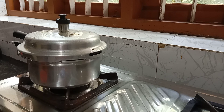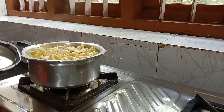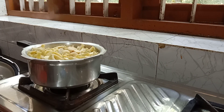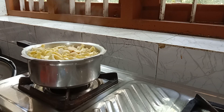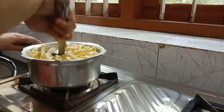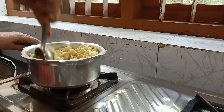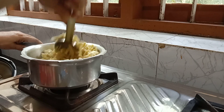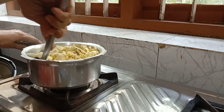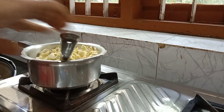Let's cook it in the pan. I am going to make a plate of the rice.